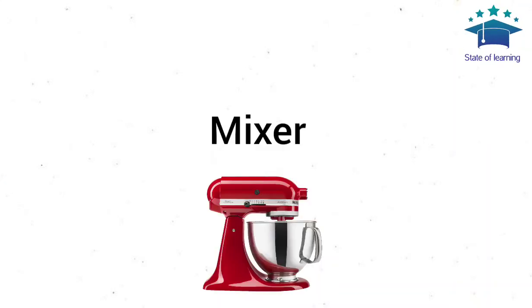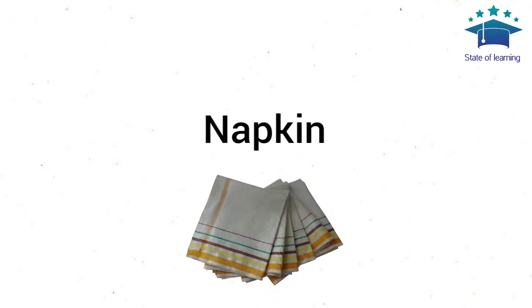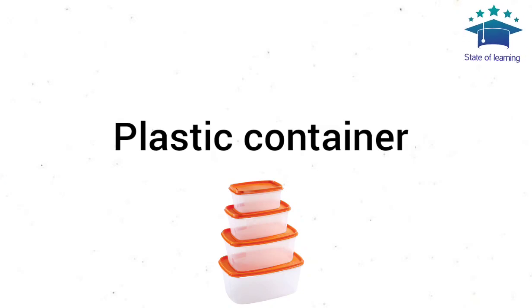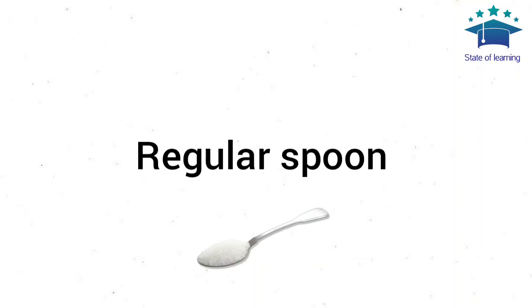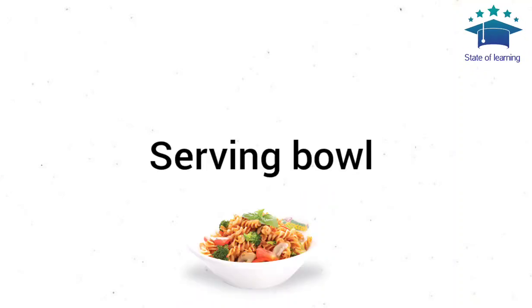Mug. Napkin. Oven Gloves. Pasta Strainer. Plastic Container. Potato Masher. Refrigerator. Regular Spoon. Rolling Pin. Serving Bowl.